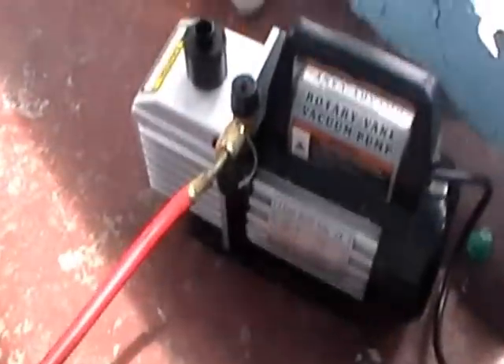Hey, Dr. Finn is back here. I told you this segment might have been the final, but it may not be so. I'm going to pull a vacuum on the system and show you how I set up my manifold gauge and hoses. This here is my vacuum pump.